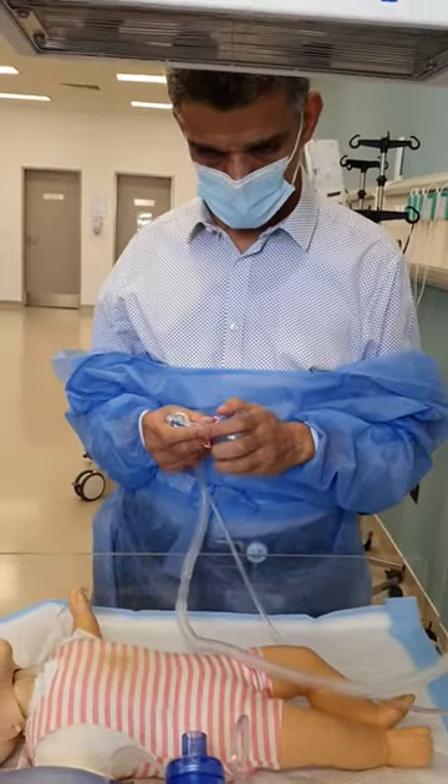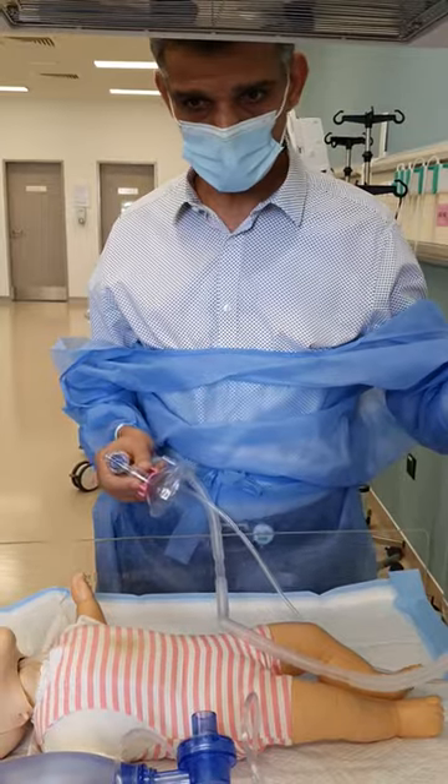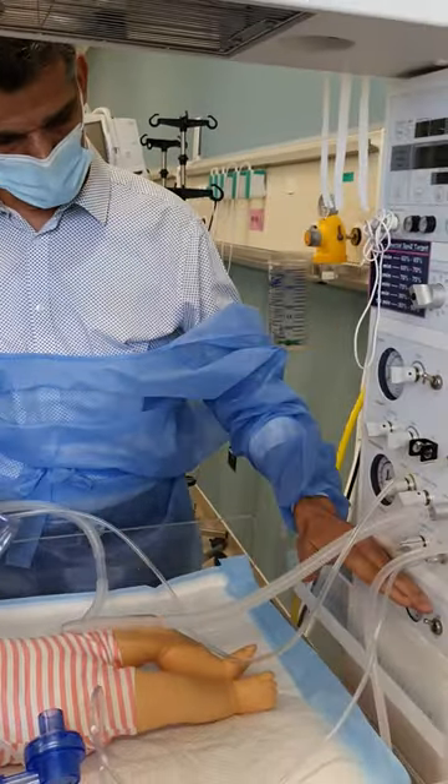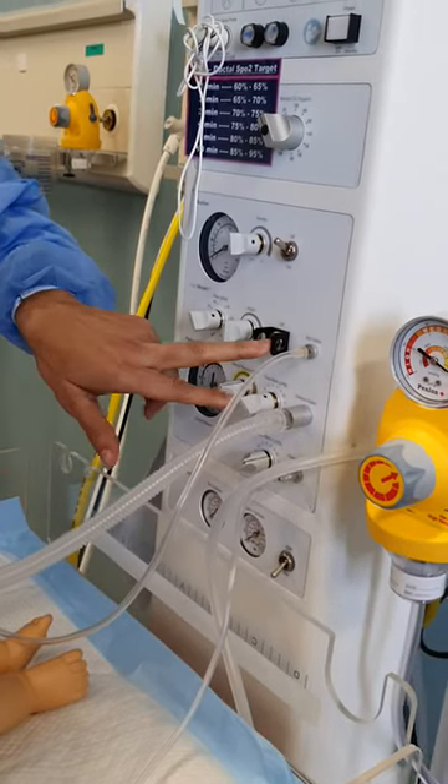We will do positive pressure ventilation or PPV using the resuscitator. First you need a pressure source — turn it on — and then you need to turn on the ventilator.